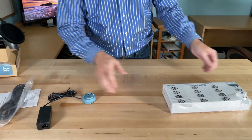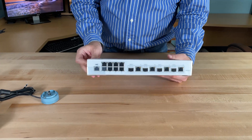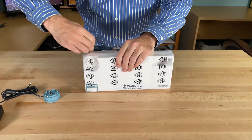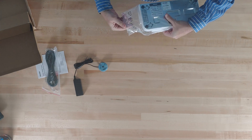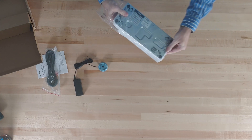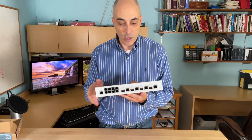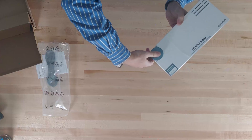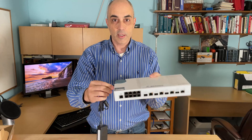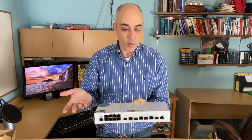Of these new units, this is the one that has the most number of ports. This will plug in here like so, and can move — the idea is that you can have it to the back or the side and so forth. It's a little more versatile.